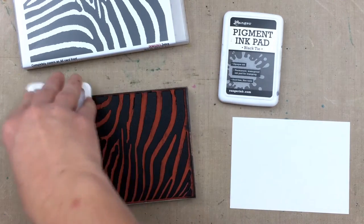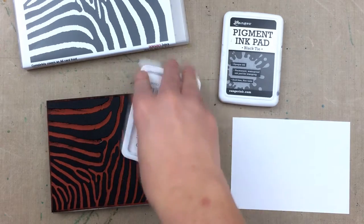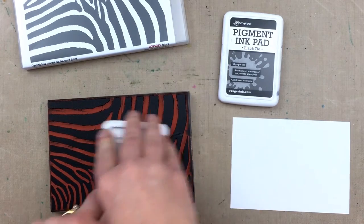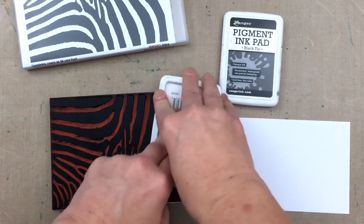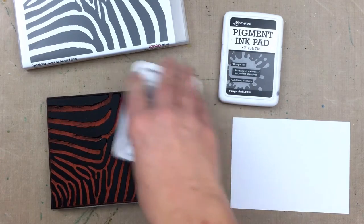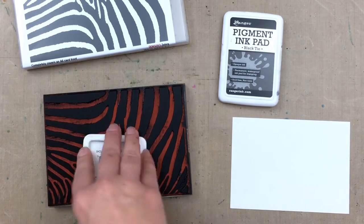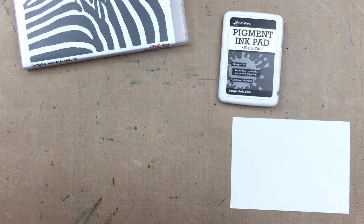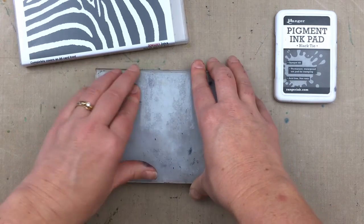For this card I'm using a pigment black ink pad by Ranger — it's a nice juicy ink pad, and I wanted to use something that will give good ink coverage over the thick zebra stripes. I find that pigment inks can be easier to ink with when I have a large solid area to stamp. I'm pretty generous when it comes to inking up background stamps — I'll go over it a few times to make sure I've inked up the whole stamp, and I'll also press in the middle of the ink pad just to make sure the whole pad is connecting with the stamp.